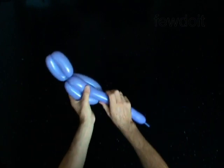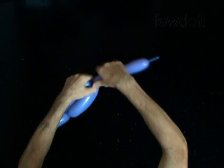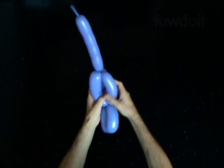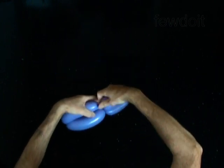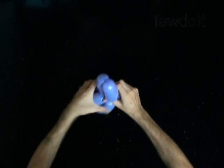Twist the fifth 5-inch bubble. Lock the free end of the fifth bubble between the third and the fourth bubbles. Twist the sixth 5-inch bubble. Lock the free end of the sixth bubble between the first two bubbles and the other bubbles.